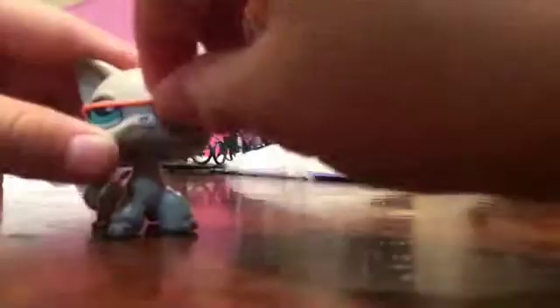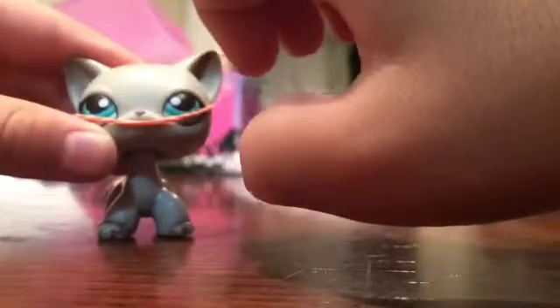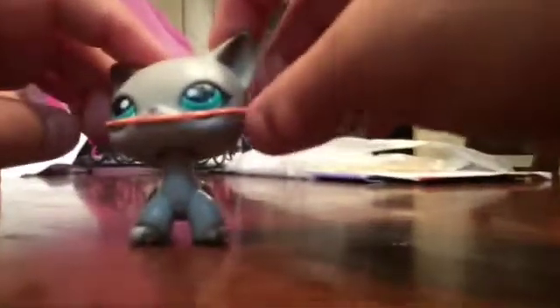I'll show you what it looks like when you have the cat. So this is what happens when it's on the cat — it slips off like that. So it doesn't really work so well. It's kind of moving. If you have it in a certain place it will work, but it doesn't work so well. This is what it looks like when the cat has it on.